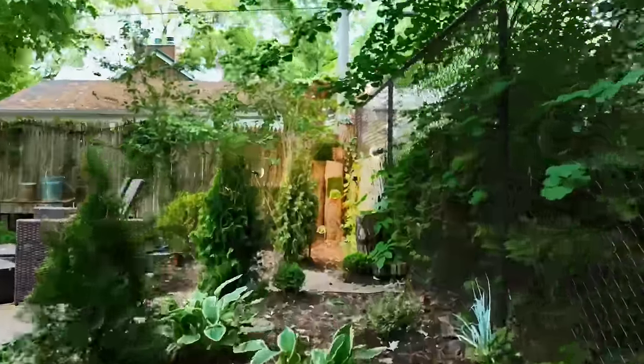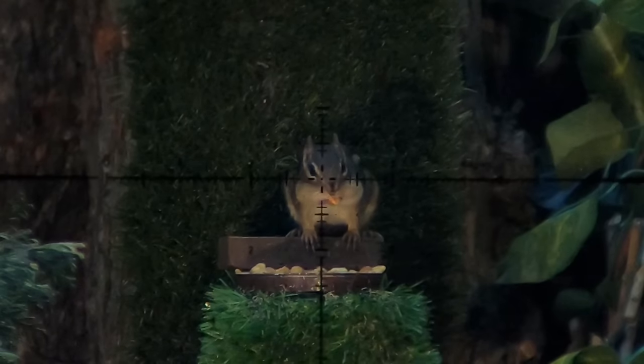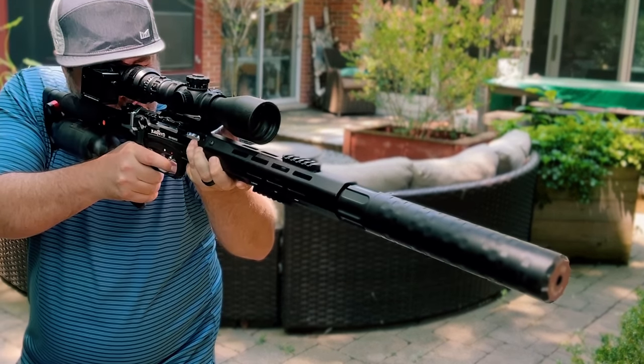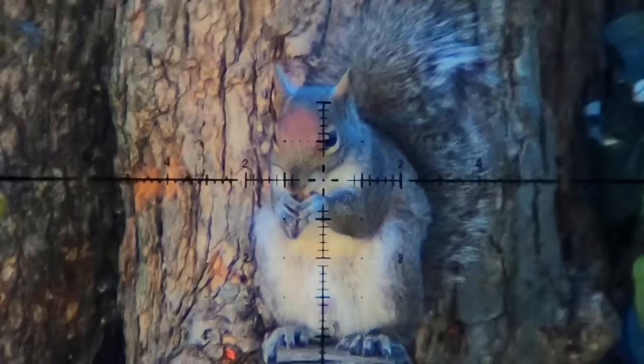Thanks for joining me on another episode of the Egg Gun Leshy channel. While the squirrels are always thick in numbers, the chipmunks have overshadowed the tree rats on this channel, at least of late. Well, that ends today as we refocus our attention with the old trusty nine and welcome some tree rats to pound town.